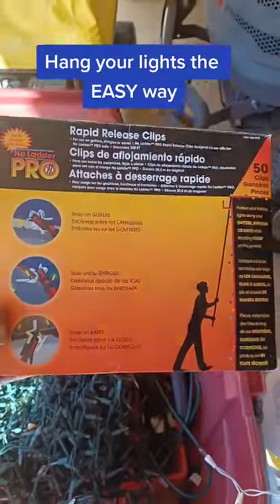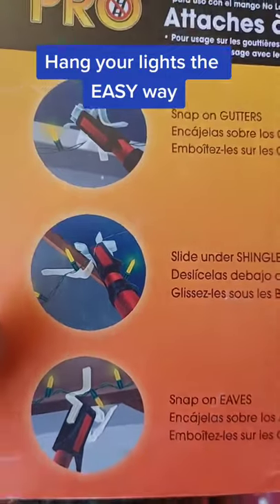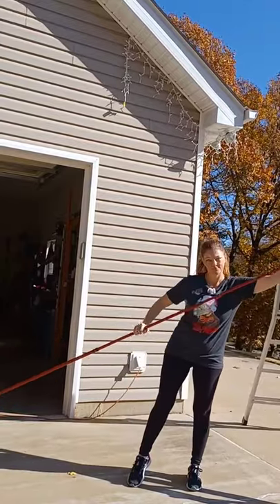Let's get those Christmas lights hung! This is an awesome tool called No Ladder Pro and it will help you get them done in record time. You can use it to reach high places without a ladder, or you can use it in conjunction with your ladder to reach even higher peaks.